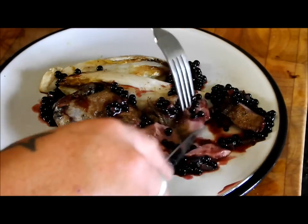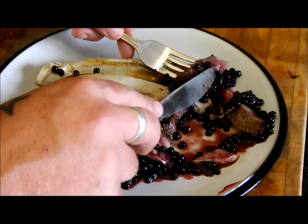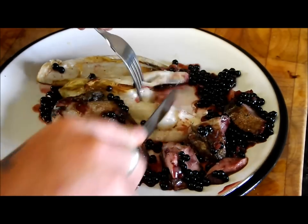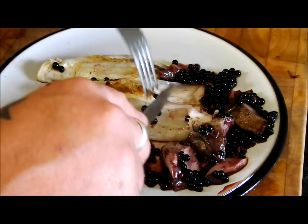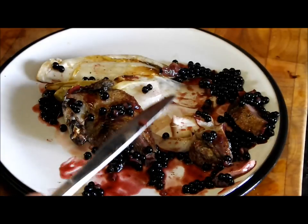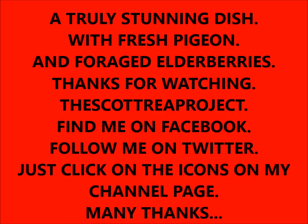There we have it - roasted pigeon crown with roast chicory and elderberry sauce. Better give it a go. You can see how tender that meat is. With a bit of that elderberry sauce - oh, beautiful. And a bit of that chicory - mmm, fantastico! Anyway folks, thanks for watching. Next time: apple and blackberry tart. See you next time.